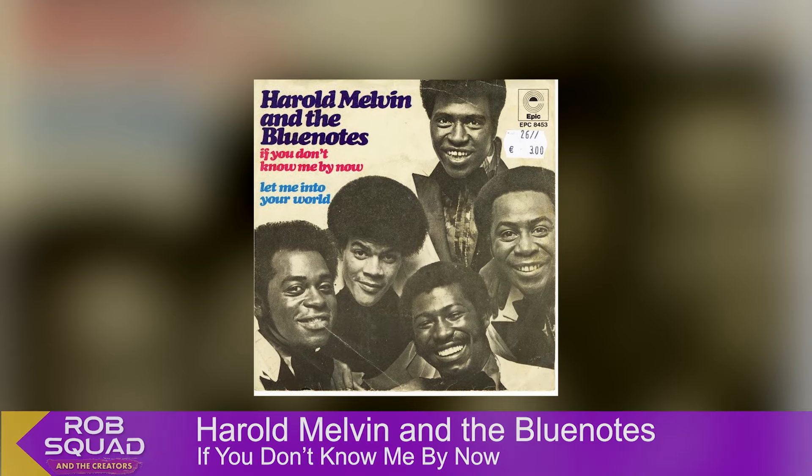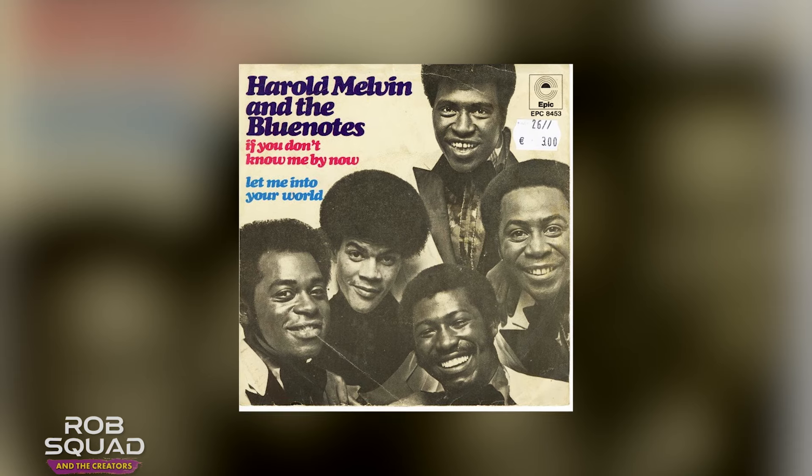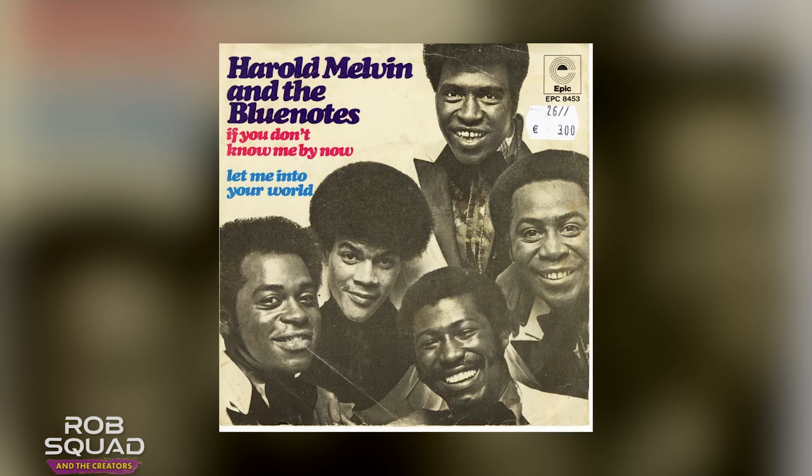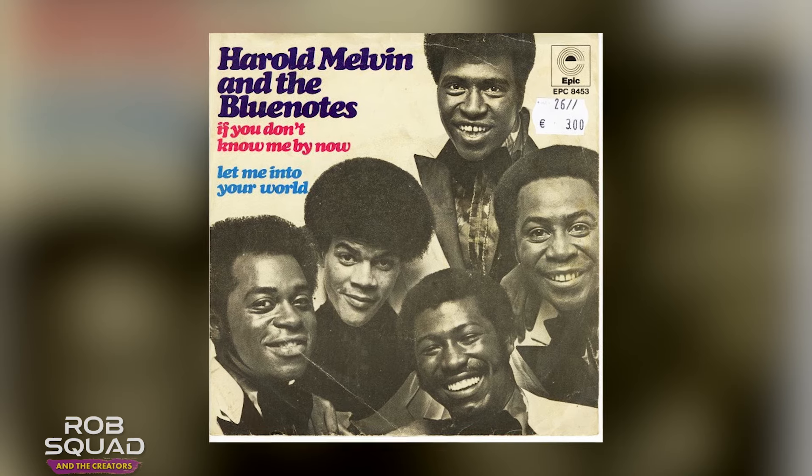And even a ballad — this is the groove for If You Don't Know Me By Now. If you don't know me by now, you will never, never, never know me. So every song has a different groove, and it's my job to come up with a groove for each one of these records. Thank you very much. Peace out.